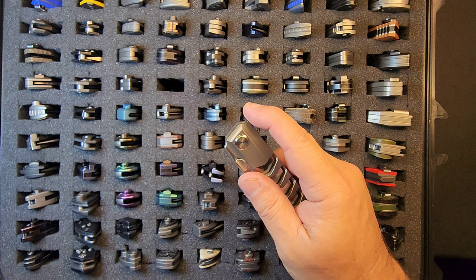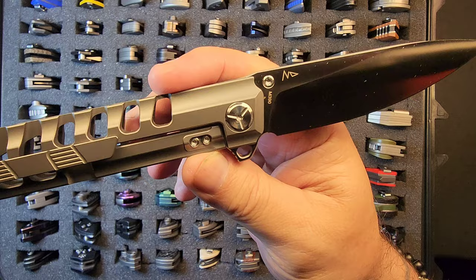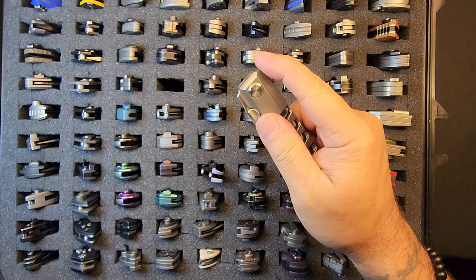Next is the TS100 — full titanium, m390 steel. It's a Night Morning design that's skeletonized like a fish, and in the backspacer it says 'Tucson.' How cool is that? This is definitely a collector's piece — unique enough for that status.